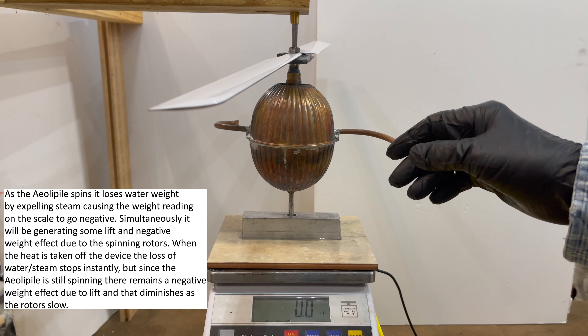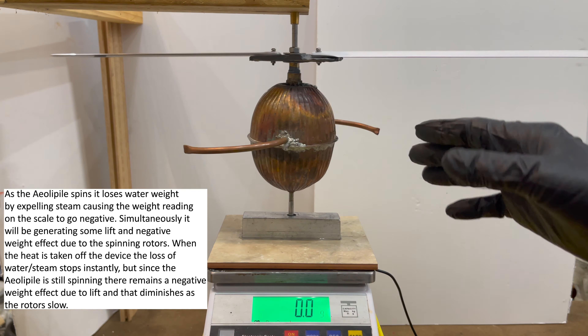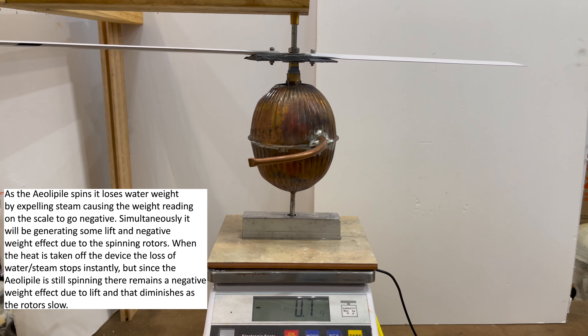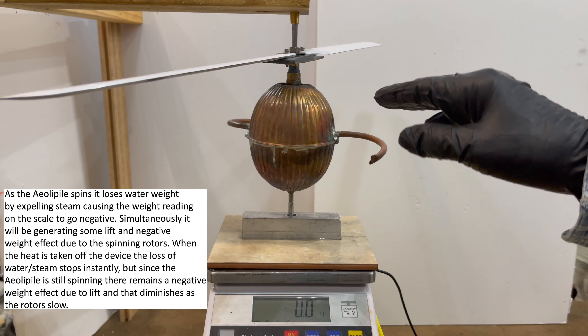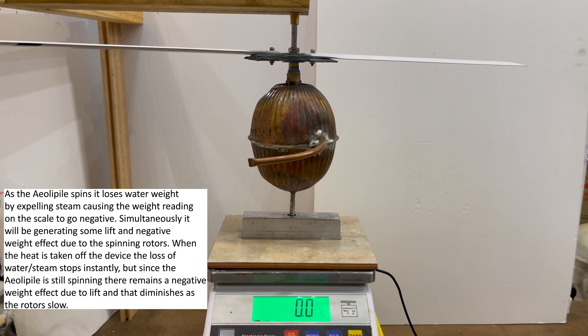Because when this thing's spinning, it's losing water, but it's also generating lift by the rotors — at least that's the idea. We'll find out if it actually does that. I'd be surprised if this has the horsepower to turn this thing. So we'll take a little closer look at this in just a second.